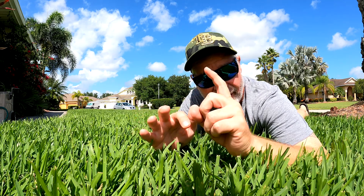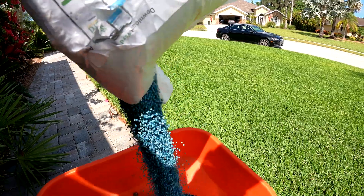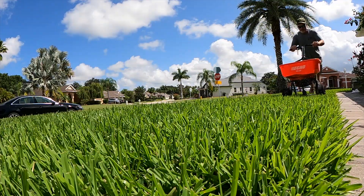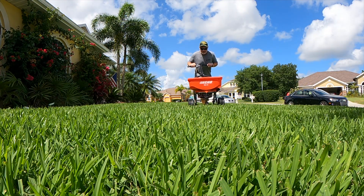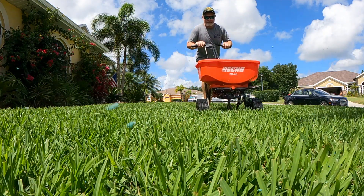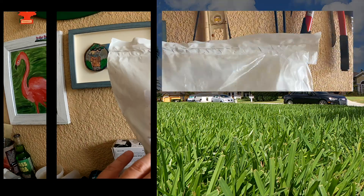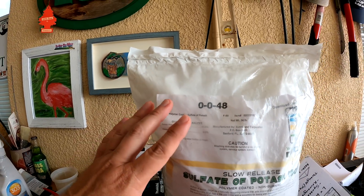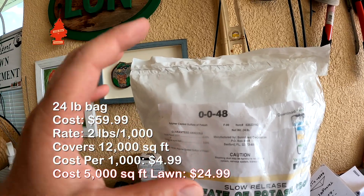So those are the two things that turn your lawn green — nitrogen and iron. But there is a third element I like to add because it supports those two, especially during stressful times like summer, and that's potassium. Potassium isn't necessarily going to change the color directly, but lawns pumped with potassium do have a truer green look. Potassium's main role is stress support — from insects, disease, heat, drought, and foot traffic. It also helps with water retention and homeostasis. This granular sulfate of potash is 0-0-48, polymer coated and slow release.